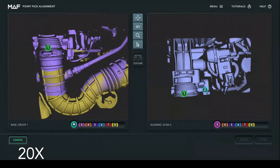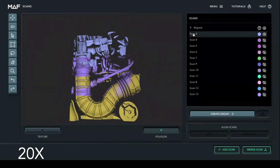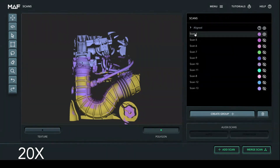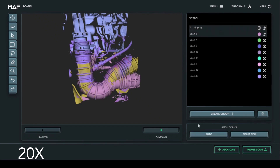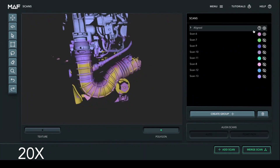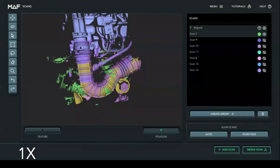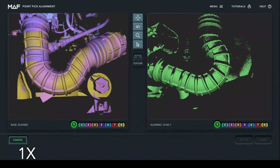This air intake is about half a meter wide — and that's it, all done. We jump into the software and right away I've skipped a little bit at the beginning; there were about 13 scans. I've aligned the first three and I'm going to go one by one to align the rest. It's very simple — you select the base group you want to align to, then the scan you want to align, and hit auto. Auto does a great job 80 to 90 percent of the time. In this case though, it didn't work, so I wanted to show in real time what that looks like.